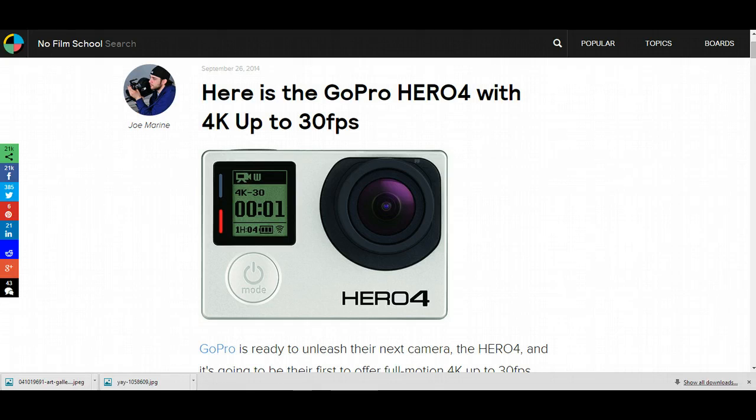What's going on guys, Brad Scott here with bradscottvisuals.com and today I have an update for what the GoPro Hero 4 is going to unleash.